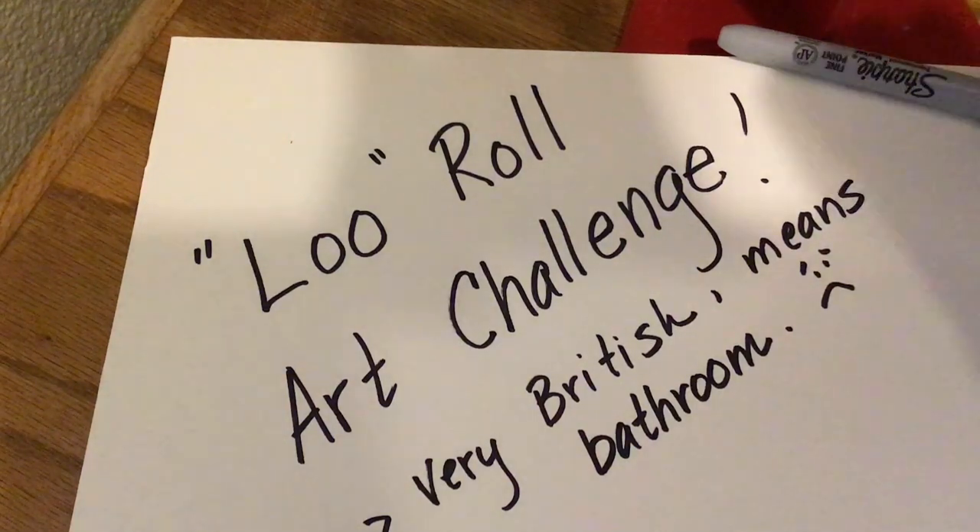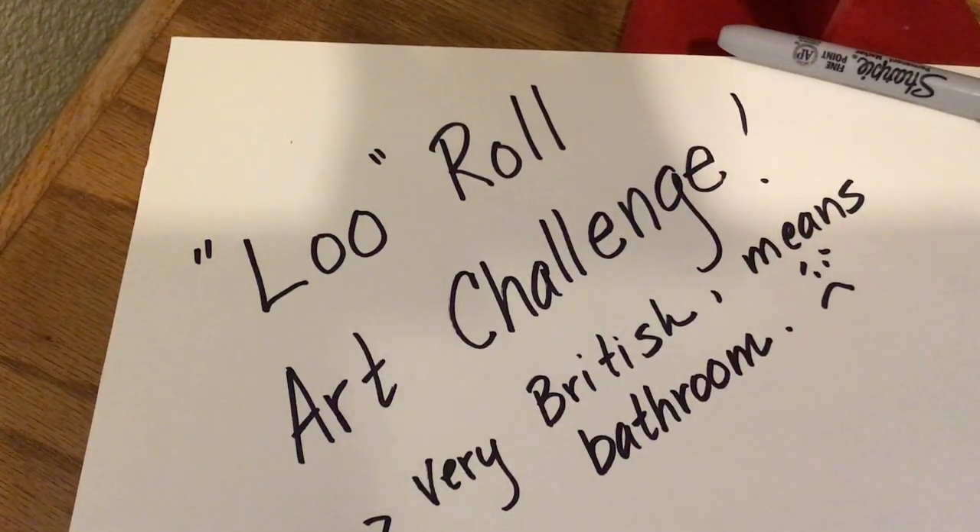Good morning, everybody. This is Mrs. Doro, and I am presenting you with another art challenge.